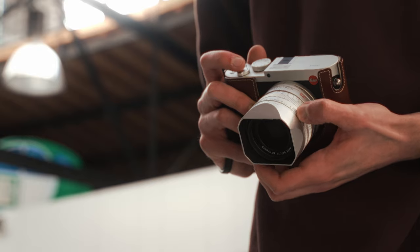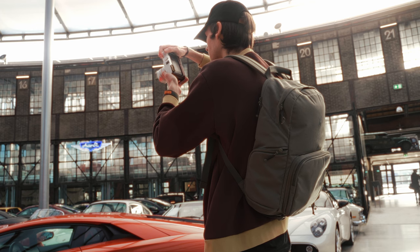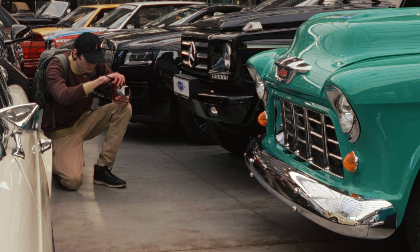The original Leica Q, on the other hand, can be had on the used market for quite a bit less. Okay, it's still expensive — especially for a camera that's almost 8 years old now, and especially for a guy who made 1 euro and 23 cents off his last video — but it might actually be worth it under the right circumstances. Spoiler alert: one of those circumstances is that your finances are more stable than this idiot's.